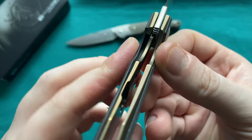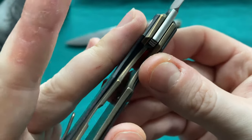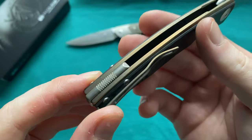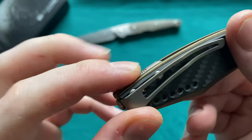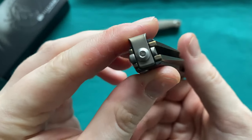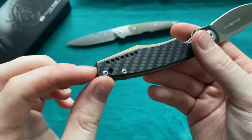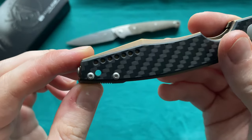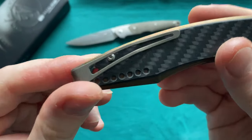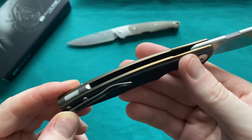We have the liner or frame lock — these are pretty thick liners. We also have a titanium backspacer with some jimping on it. Then we have a bent titanium pocket clip with a screw affixed from the back, so this is actually swappable for left-to-right side use. We also have a lanyard hole, so you can use a smaller kind of lanyard if you want.